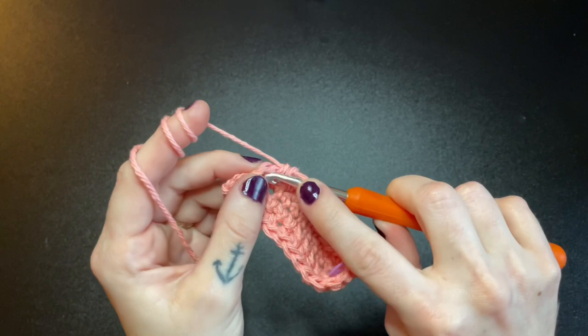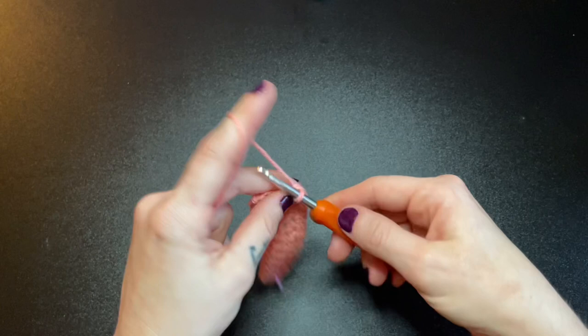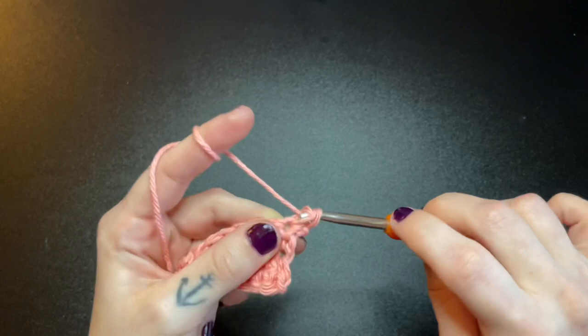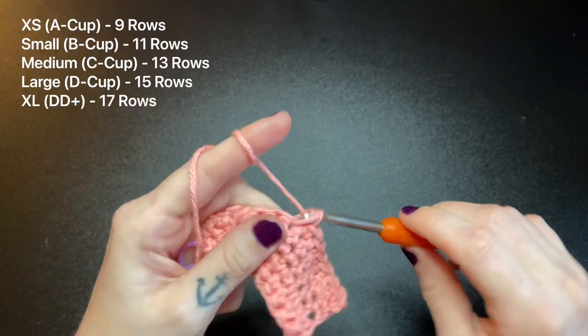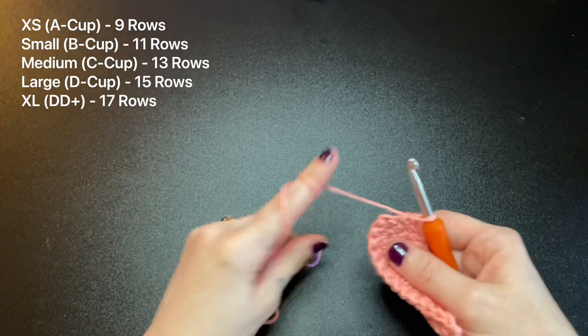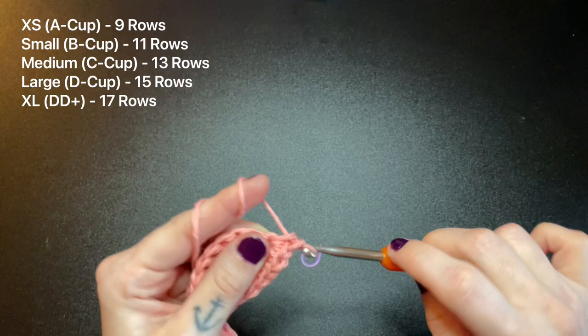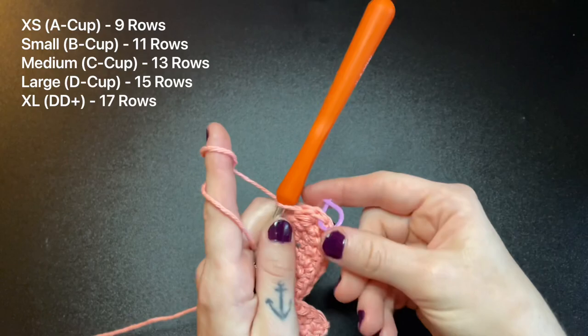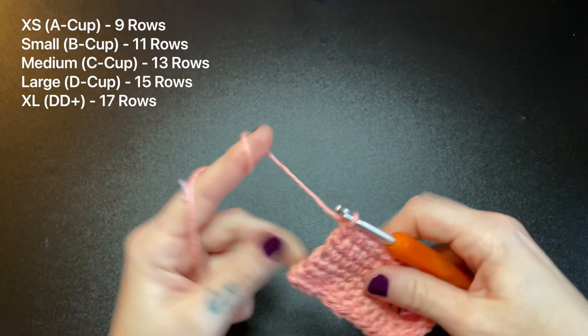That completes our second row of single crochets. I'm going to go ahead and demonstrate one more row, and then you guys can continue for however many rows you need to complete your bra cup size. I'll have the recommended row counts for every size posted here. I've just finished my third row of single crochet. Since I'm making a size small, I have eight more rows left to go. I'll finish this off and meet you guys once I'm done.